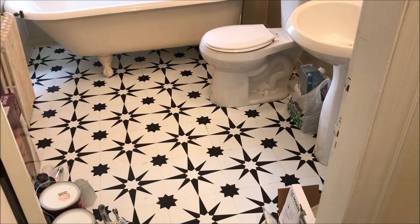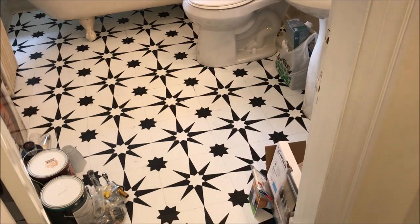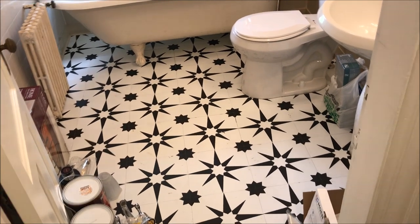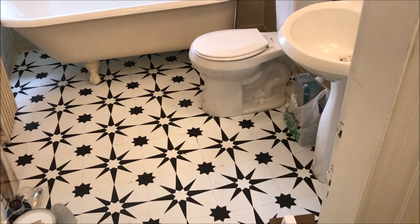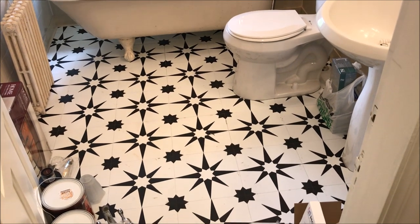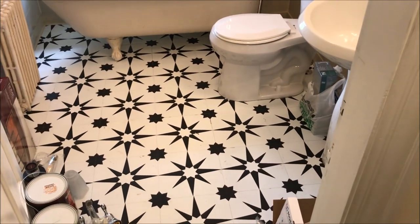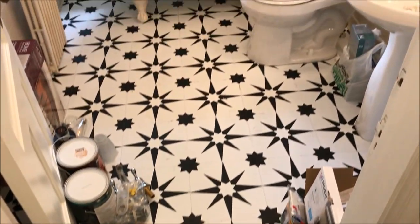I didn't include the part of the video on how I did this because honestly it's sticky tile and it's kind of just trial and error to cut and get it the way you want it. I worked around everything — lifted the tub onto the flooring, went around the toilet and sink. I plan on going around the edges with some white caulk to make it look a little more clean. Sticky tile is pretty easy and a fairly inexpensive way to update the flooring. I just made sure the floor was nice and clean and worked my way from the doorway through the bathroom.